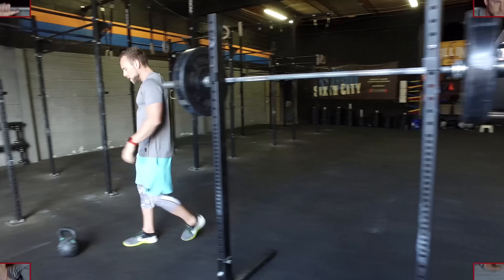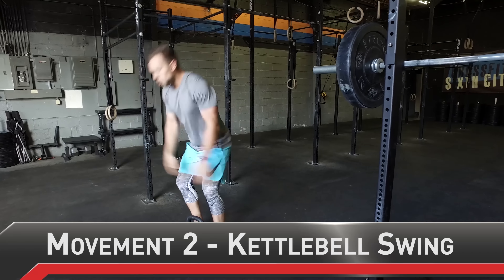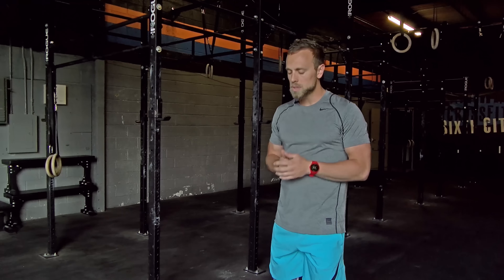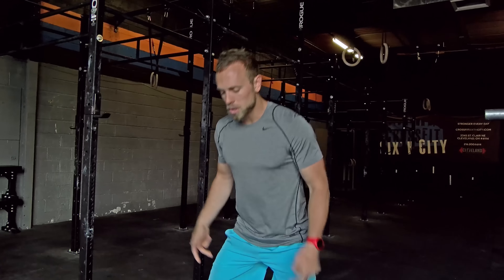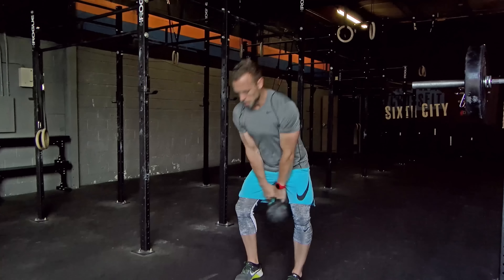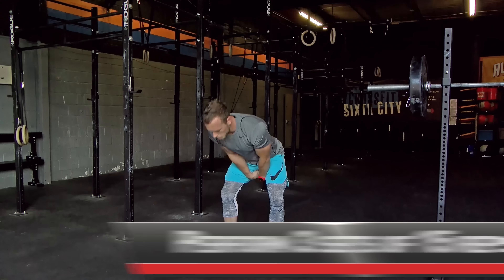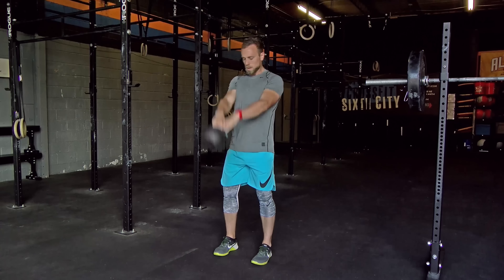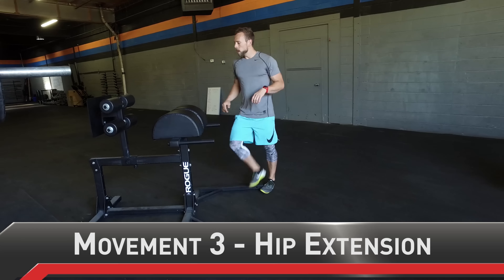Kettlebell swings — something a little more dynamic, more founded in movement, and something we can make into a workout by creating a higher series of reps. The big thing with kettlebell swings is we want to make sure the butt's going back, the hamstrings are being stretched a little bit, the kettlebell is coming back through on an arc, I'm extending my legs through, squeezing my glutes, and driving my hips.